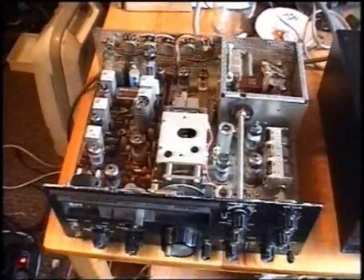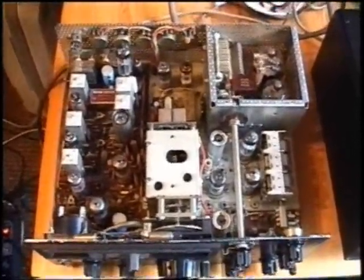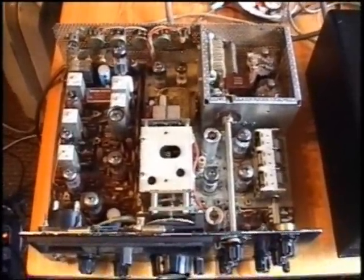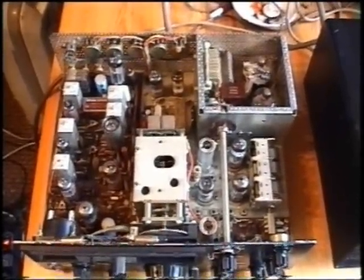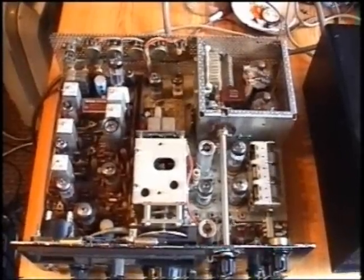As you can see, I have the main part — the transceiver — opened up. You can see a ton of tubes inside of here. The tubes are all American or Japanese types and they were made by Toshiba, some of them, and some of them were made by Matsushita.